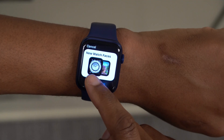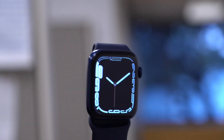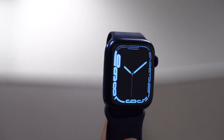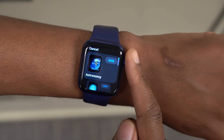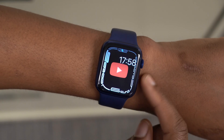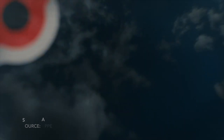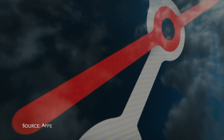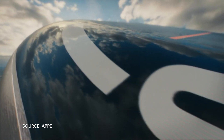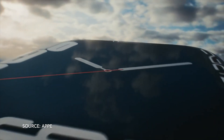We got a Portrait watch face and also the 24 different times watch face, but there are actually more watch faces coming with WatchOS 8. Some of them you won't see on your device because they are particular to specific series or versions of the Apple Watch. One of them is the Dynamic Contour watch face that Apple showed off when they were talking about the new Apple Watch Series 7.